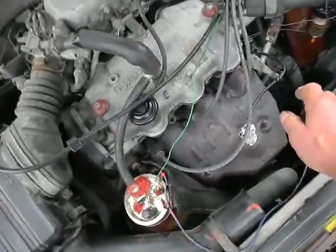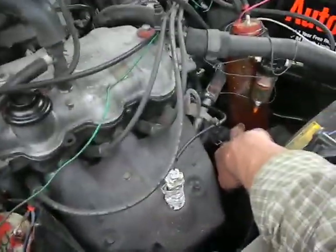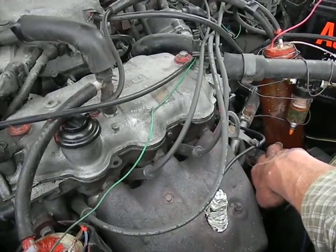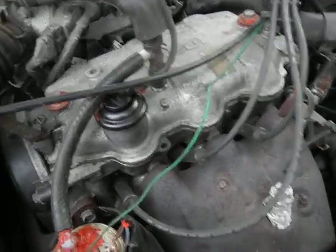And then this one here is what I call a bubbler. What it does is, there's water, oil, and alcohol in here — a mixture of various things that I think might burn. And it sucks air in.